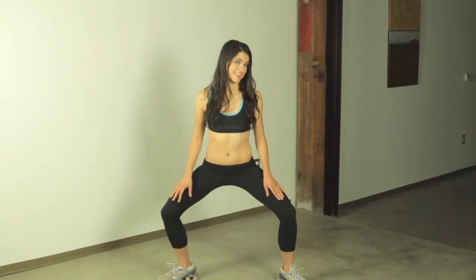Now remember to keep our back straight. As we go down, it should all be in the thighs. Abs are engaged. Now you want to hold about two seconds when you're down here, and then come back up. Because you really feel the burn when you're down here, not when you're going back up.